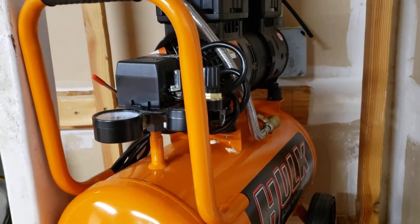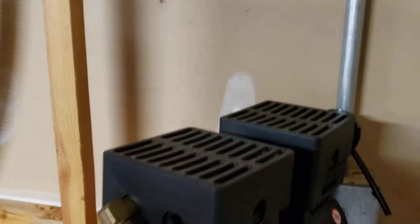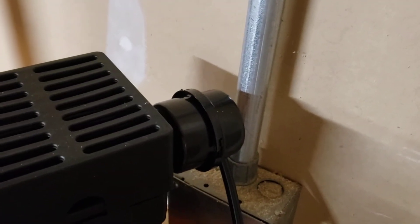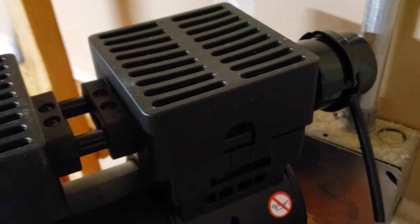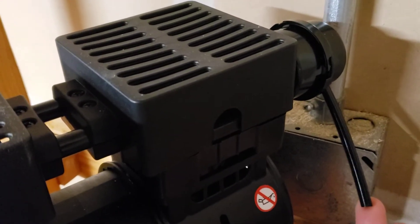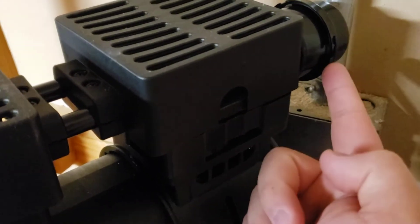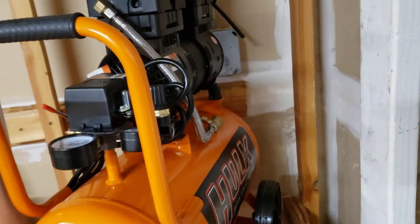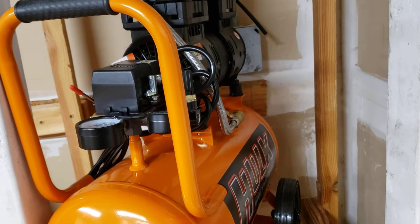This is a one-horsepower unit. This is the air filter on the back. Hulk came up with this idea of putting basically a straw — air goes in through this straw and air filter combination and into the compressor. That straw and air filter combination supposedly helps a lot with the noise.